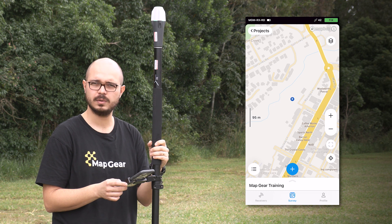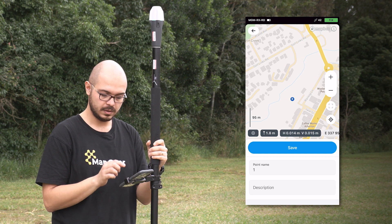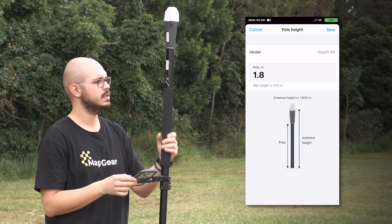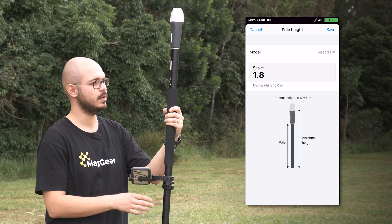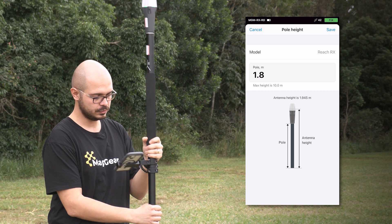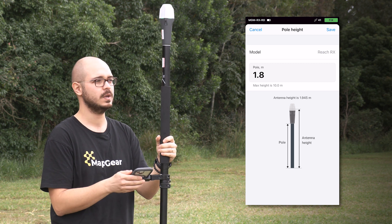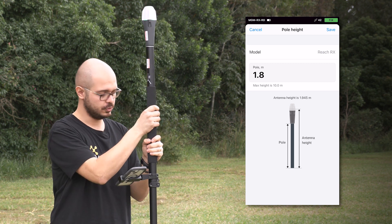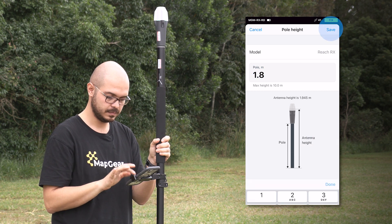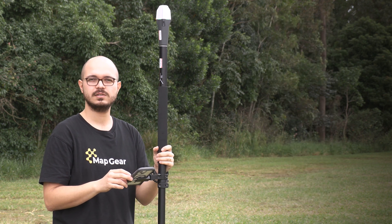Now that I've created my project, I can collect points by hitting the plus button. The important thing here is entering your antenna height correctly. I have an AMLIT survey pole here which has a full length of 1.8 meters when opened fully. It's important to check that it is fully opened so you don't lose accuracy. Once you're sure it's fully opened, enter the height as 1.8 meters and hit Save. Alright, we are good to go — let's collect some points.